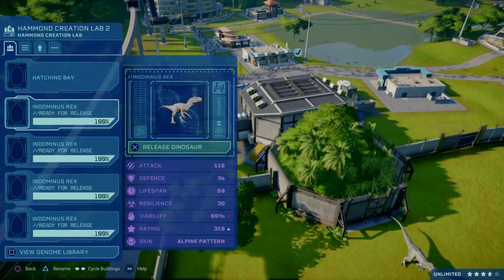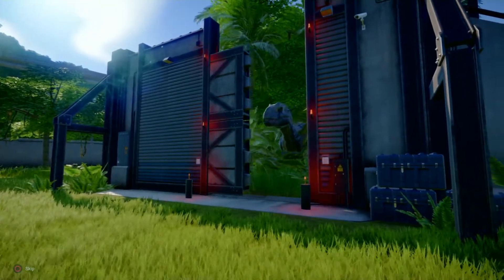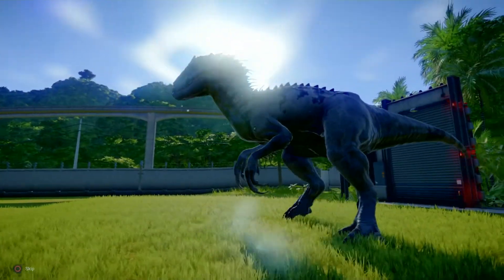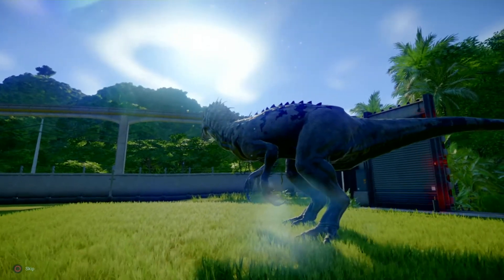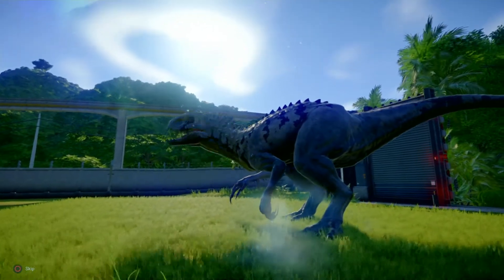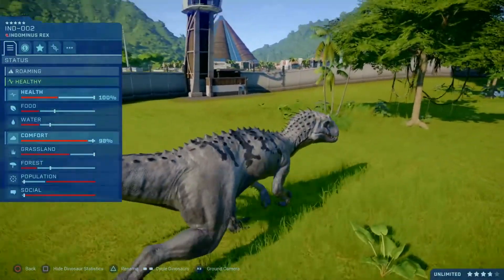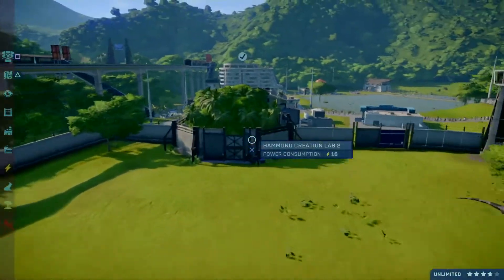Skin number one, the alpine pattern. There seems to be some patterning added to his back. However, I am looking at the sun so I really can't differentiate it. Let's have a look in the light. Actually it's much darker as well, it's not pure white. Very good.